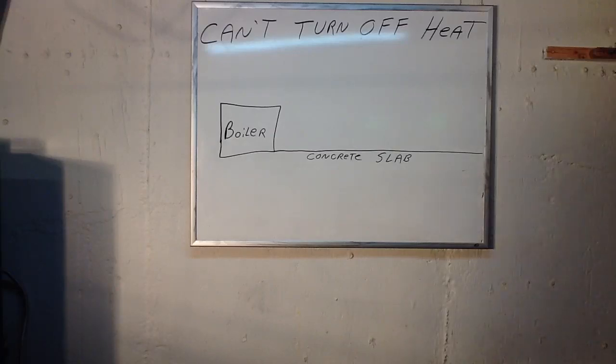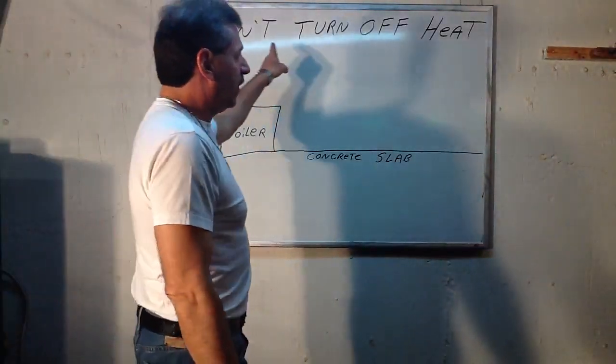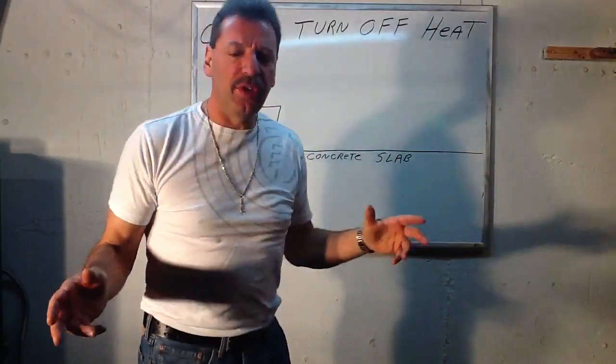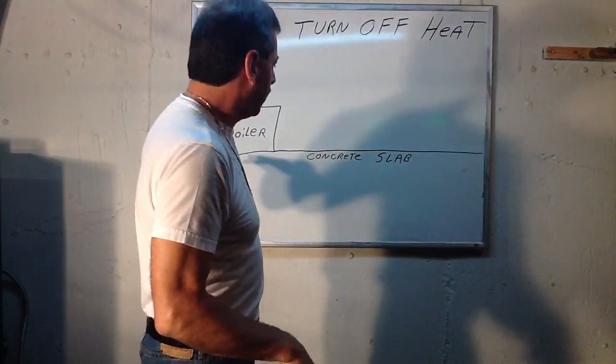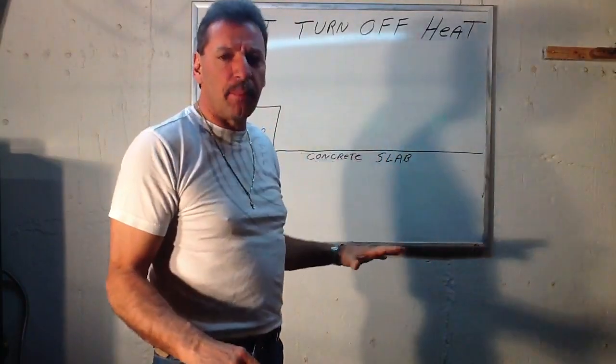Lou Depot back. The same issue — can't turn off the heat, or you have heat when you don't want it. And this is common with people that are on a slab, a concrete slab, where there is no basement in the house.